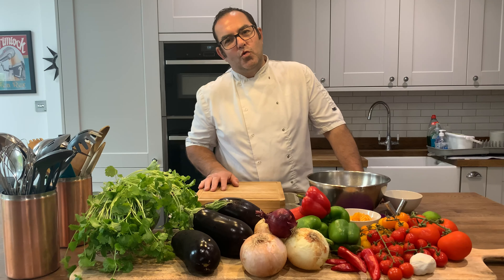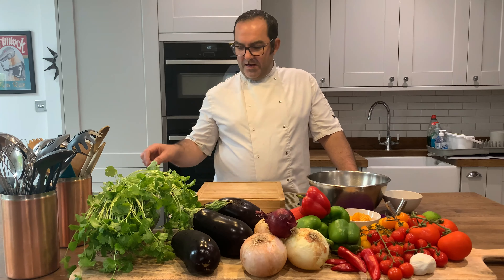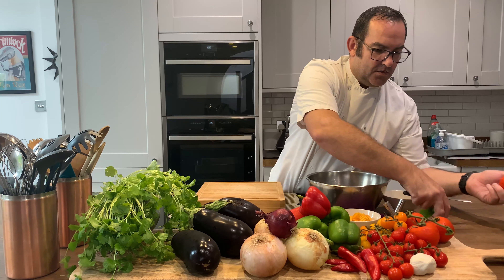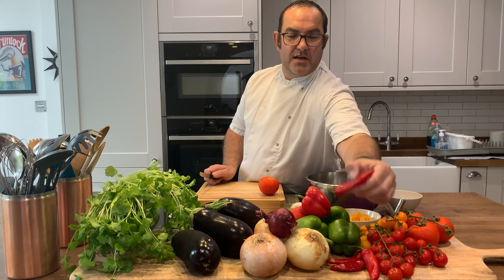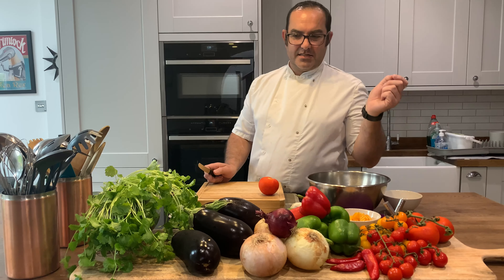If you haven't got a salsa for your tortilla chips, I'm going to show you how to make one. It's quite a simple recipe. It's made from tomato, got some lime here as well, garlic, crushed garlic, and chili pepper if you really want it spicy, but you don't have to put that in.